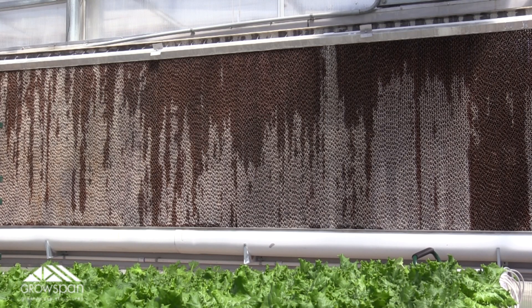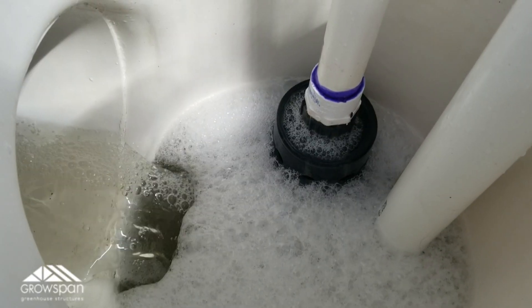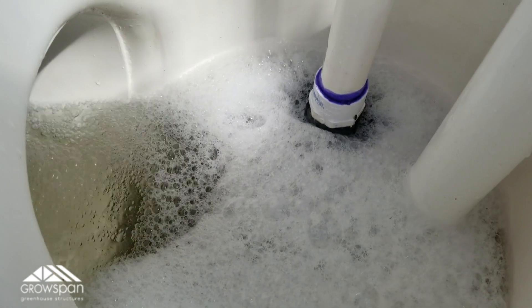This PVC pipe has little holes in it that allow the water to simultaneously shoot up and hit the reflector piece, which then evenly distributes the water down the pads. Once the water reaches the bottom of the pads, it falls into a channel where gravity sends it back into the reservoir, allowing it to recirculate again and again.